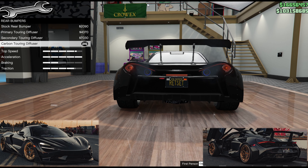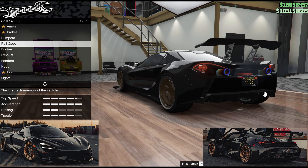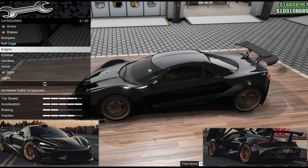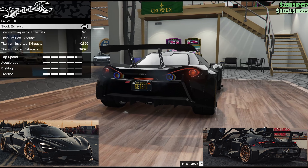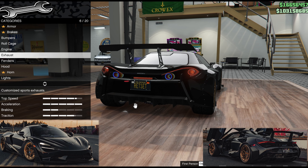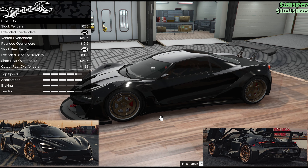For rear bumpers there's not much choice, and for the same reason as on the Tate cars I've just gone with the carbon touring diffuser. The roll cage really doesn't matter — I have one left over from a previous build and you can't really see any of it because we've got dark windows. For the exhaust I've gone with the stock exhaust, because I want two round exhausts up there and all the others are different shapes.